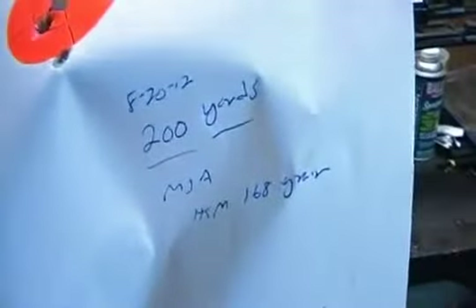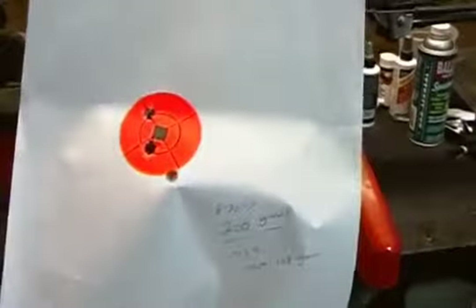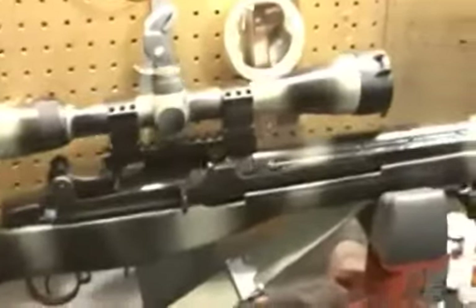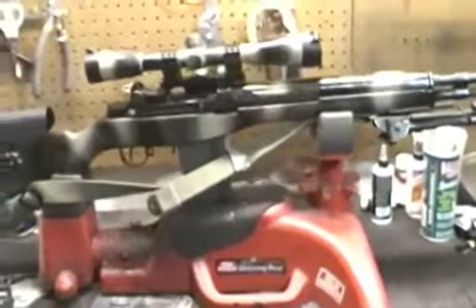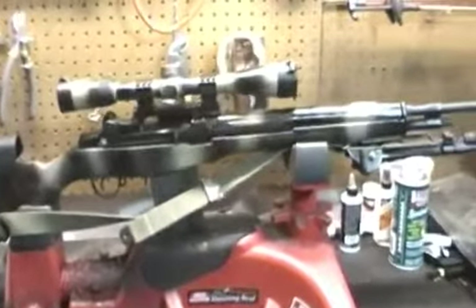This is probably my best group — that's 200 yards with the HSM. That's 1.5 inches at 200 yards — sub-MOA at 200 yards in a semi-automatic. I call this a DM rifle — designated marksman — well, designated moron for me, because that's all I'm really doing is shooting it at the range. This isn't going into any serious use.